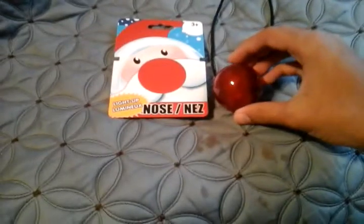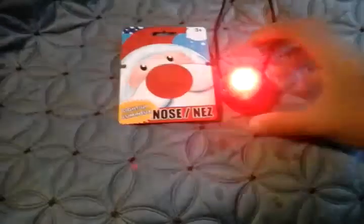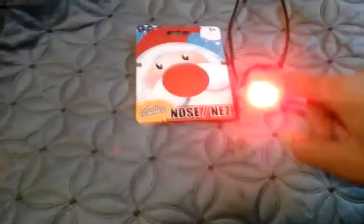Let me go ahead and turn this on. First of all, the two LEDs are going to flash, and after a few seconds, this is going to turn off to save the battery. There it goes.